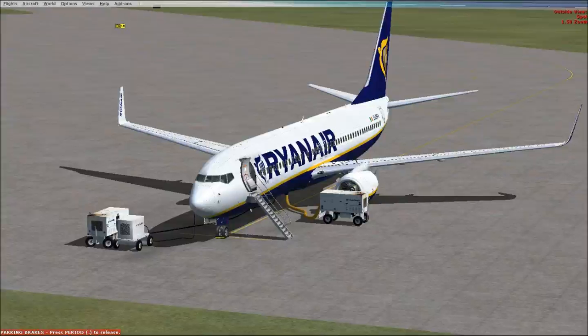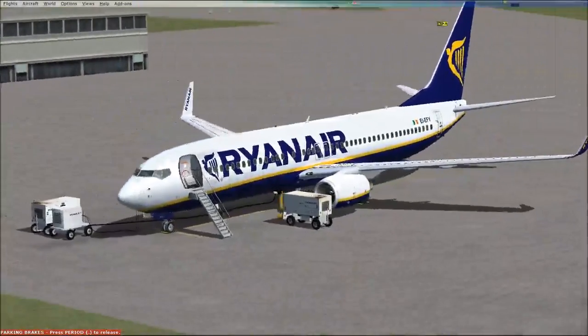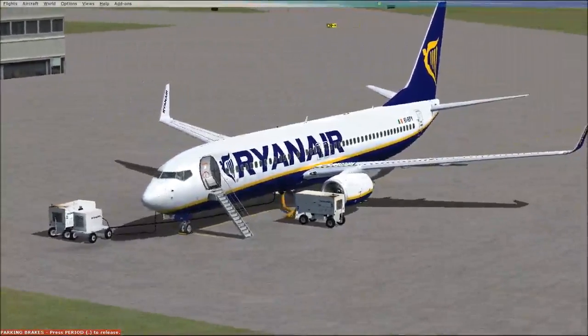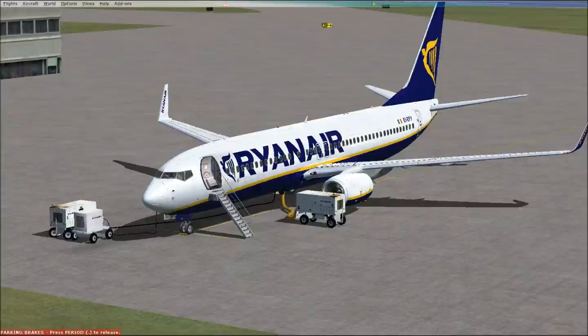Hello YouTubers and welcome to another new series on the FSxFlyer channel. This is a flying lesson series for the PMDG 737MJX from PMDG Simulations. For this tutorial I will be using the Ryanair livery with the 800 series with winglets. This new series is going to be a whole bunch of lessons on how to fly this plane, explaining all the major components from the overhead panel, which is this episode, to FMC.